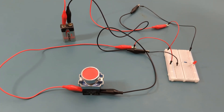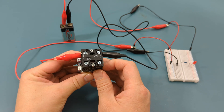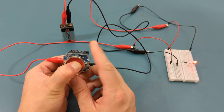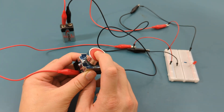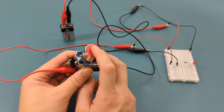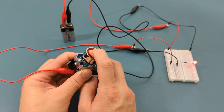Let's test these switches under load. This is the momentary push button switch. For the power supply, I'm using a 9 volt battery. For the load, I'm using a red LED. When I press the red button, the LED turns on. When I release the red button, the LED turns off. As I mentioned earlier, the device you attach to this switch will turn on only if you keep pressing on the button.